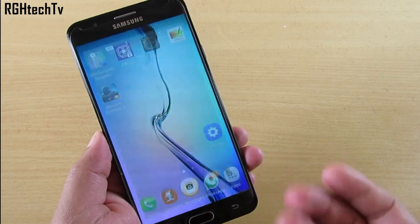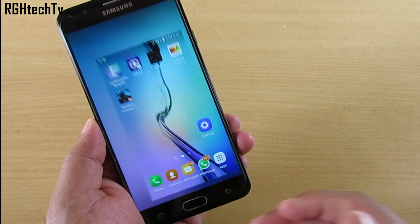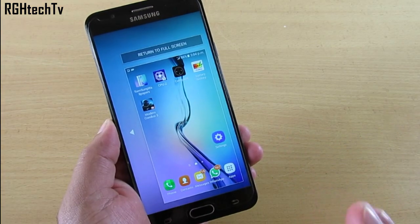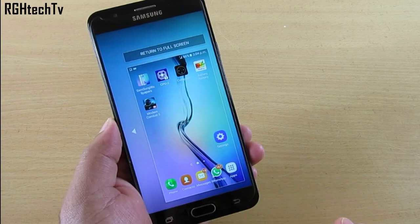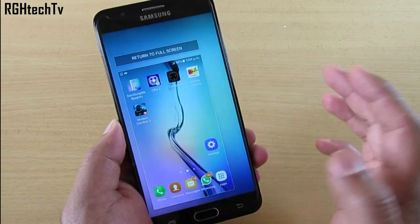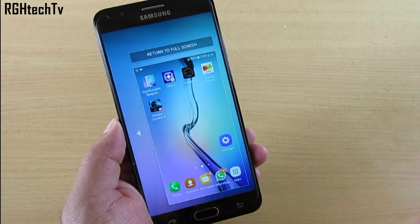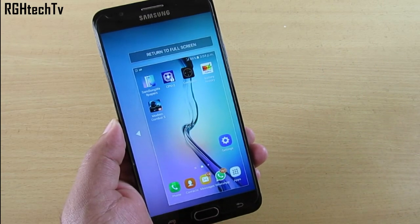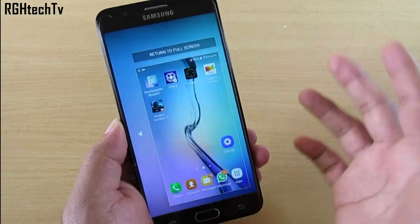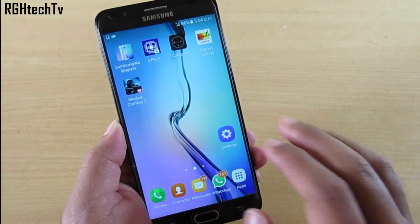You can double press the home button to quickly launch the camera application. You can triple press to enter one-handed operation, which shrinks the screen size. If you feel the 5.5-inch device is a little big for your hands, you can use this feature and shift between left and right. All the buttons — multitasking, back, and the notification tray — work perfectly fine in this mode as well. You can also return to full screen mode.